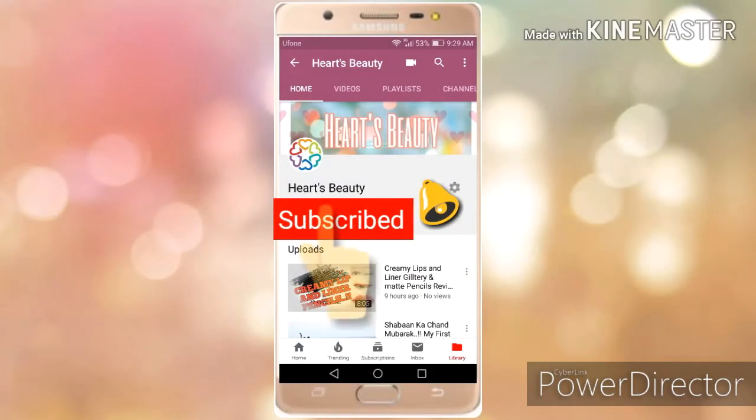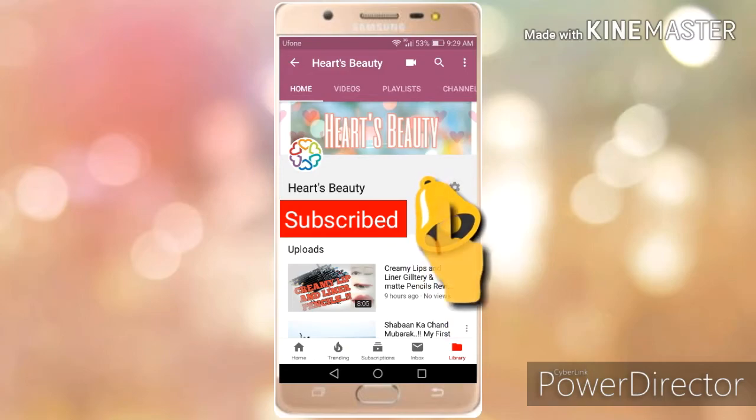Subscribe to my channel and be my best friend, and hit the bell icon to stay notified about my latest videos and updates.